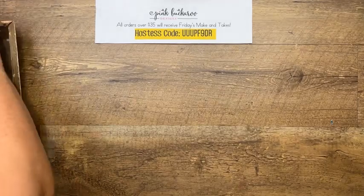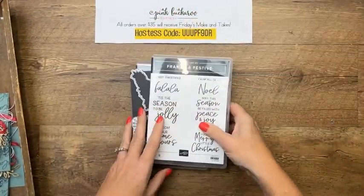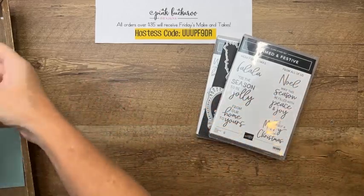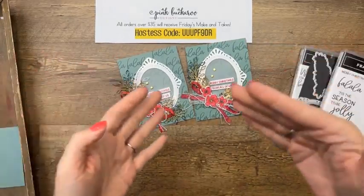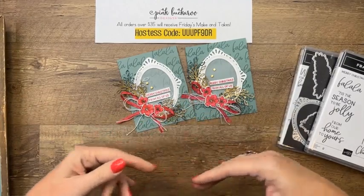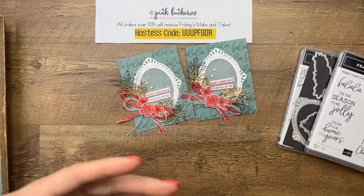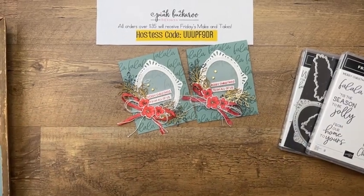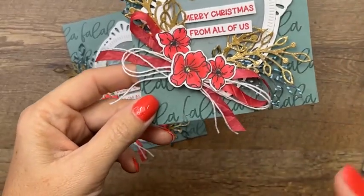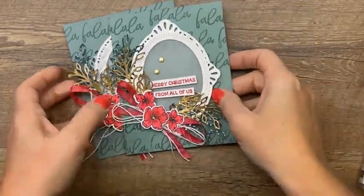This first card is a CASE — copy and share everything. When I get new products, I sometimes feel overwhelmed and don't know where to start, so I'll go to Stampin' Up!'s samples and copy my favorite. Once I do that, it gets the creative juices flowing and I make a bunch of things. This card is based loosely on one of their samples — theirs had pink but I need red for Christmas. I've done some cutting ahead of time since these have a lot of pieces.